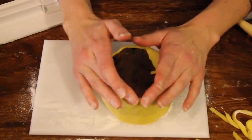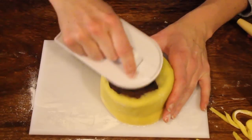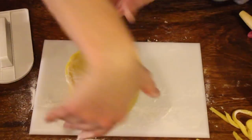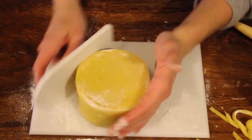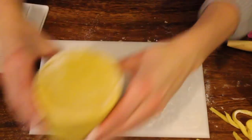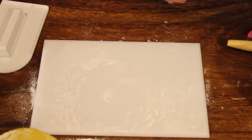Turn your cake upside down — any extra bits over the top, fold them over and smooth them down with your smoother. That's the bottom of your cake. Turn the right way up and smooth again all the way around the edges so you've got a nice straight finish. Clear away the marzipan.